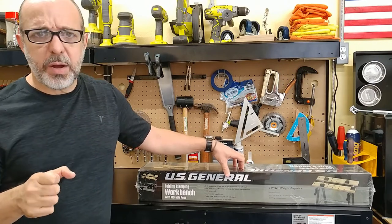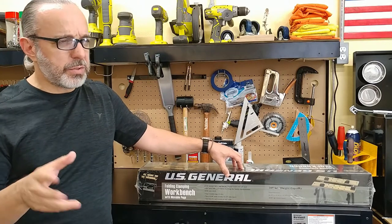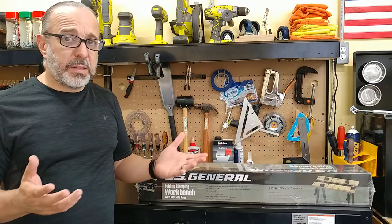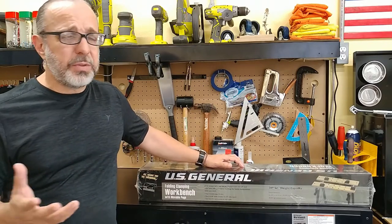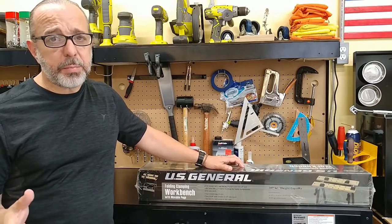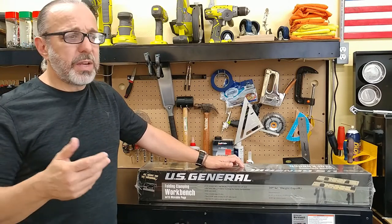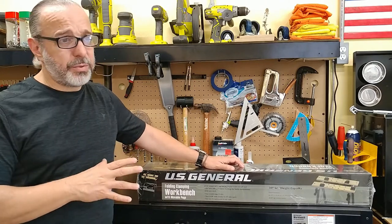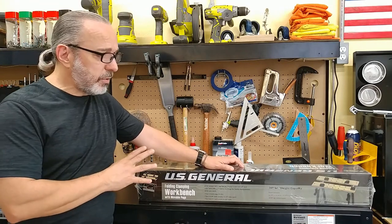I saw a coupon in one of the DIY magazines the other day. Even without a coupon, it's still like $21 to $22 at the most, which makes it one of the cheapest folding clamping workbenches on the market. Home Depot has one for about $50, and you can get it on Amazon for about $50 as well — literally the same thing for $20 to $30 more.